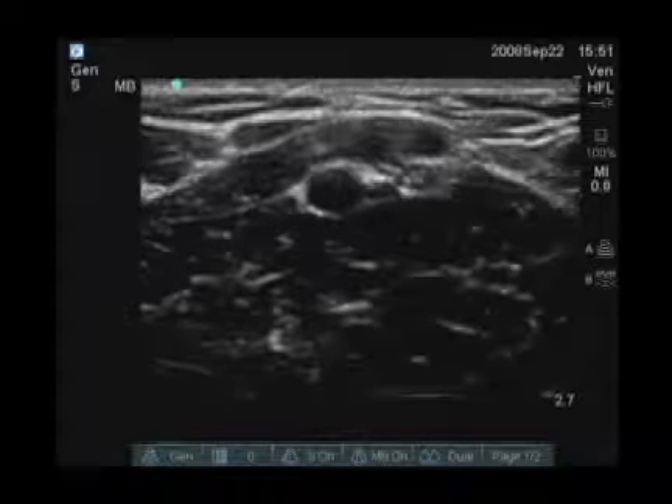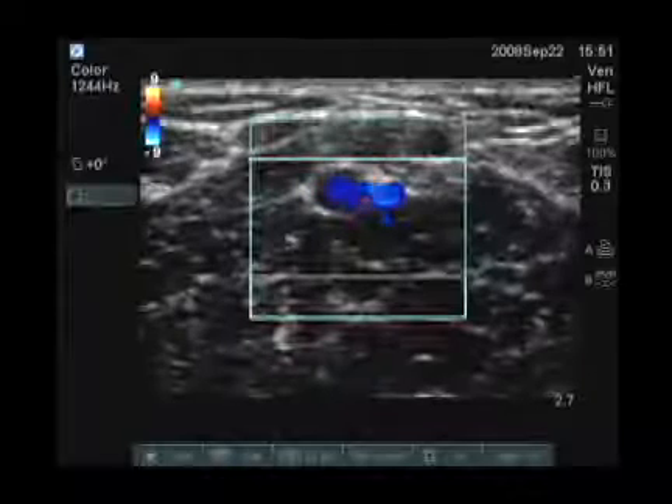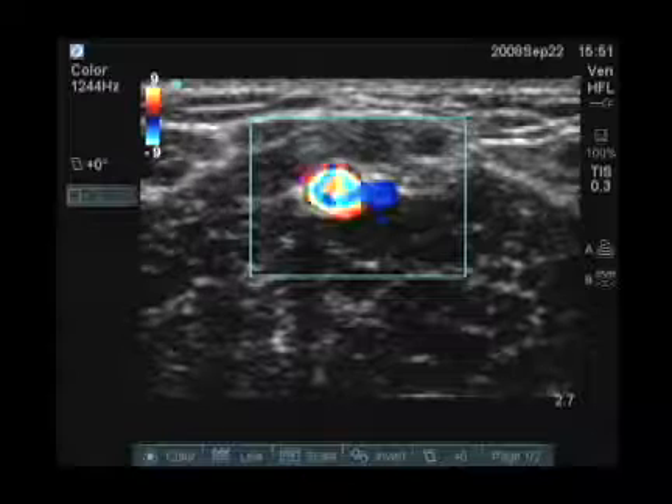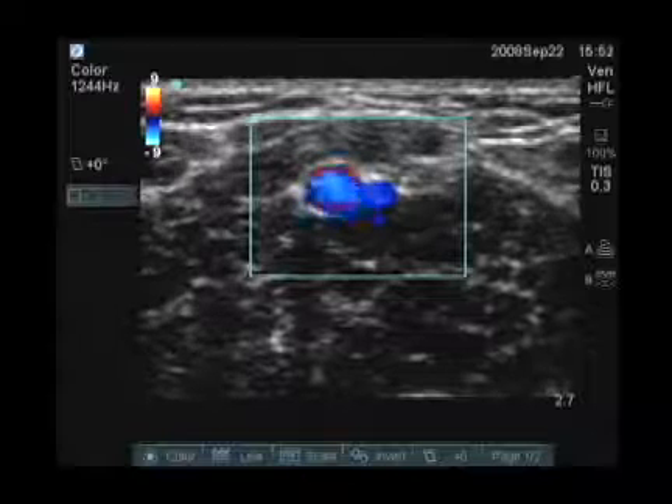If you're unsure whether a very small vessel is arterial or venous, you can put the color flow on. And we see the classic color flow profile of an arterial structure.